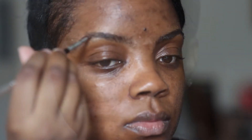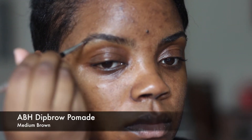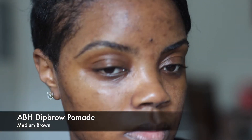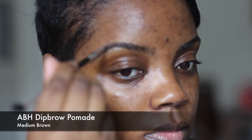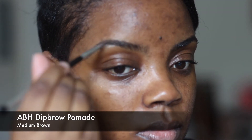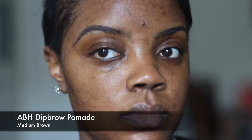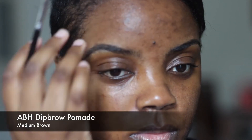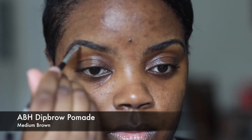Now I'm using a spoolie to brush out my brows and I'm going to fill them in using Anastasia Beverly Hills brow pomade in the shade medium brown. I'm making sure that I'm not going too far with my brows — I do want them to look sleek, but I don't want it to look like I'm obviously wearing makeup. The point of a no-makeup makeup look is to do a quick polish up on yourself.